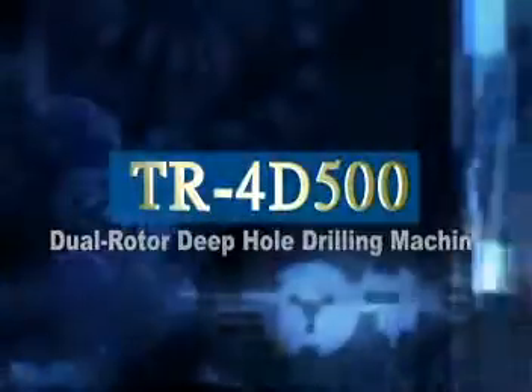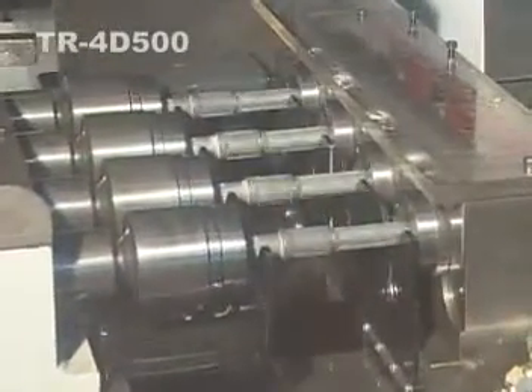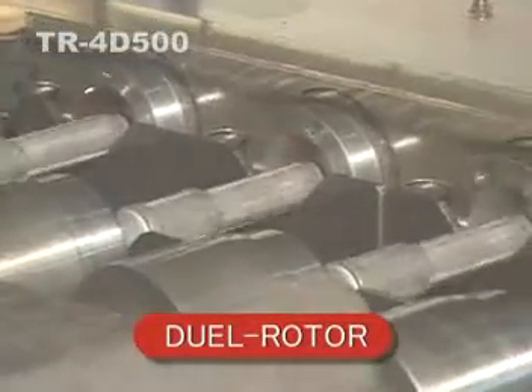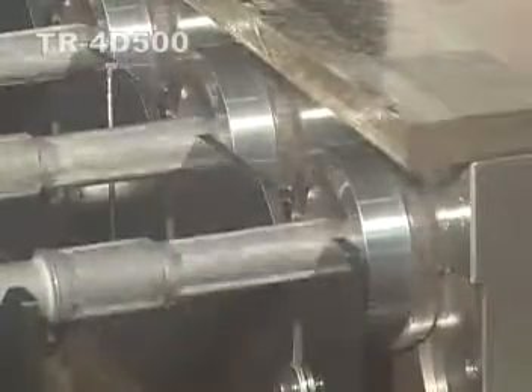Dual Rotor Deep Hole Drilling Machine TR4D500. This model served as our latest research and development machine, which was designed for dual rotor, rotary spindle, and rotary working products to make working product centering to be accurate at one time.